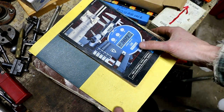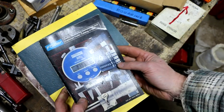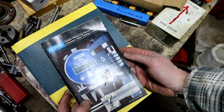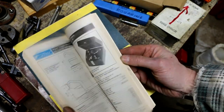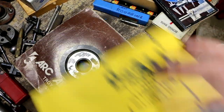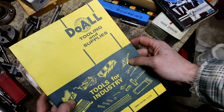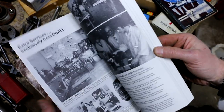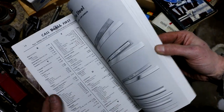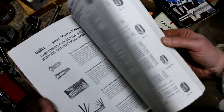There were a lot of books and paperwork there. A lot of it had already been gone through, but I managed to snag these items. This is a Fowler catalog. This is a Do-All tooling and supplies catalog. I'm glad to get this because I've come across some Do-All stuff in the past and had trouble figuring out whether or not it was complete.